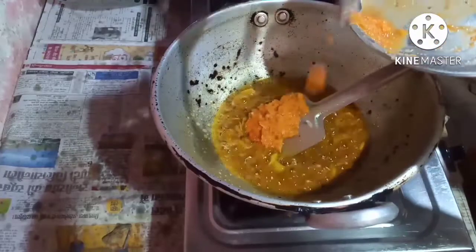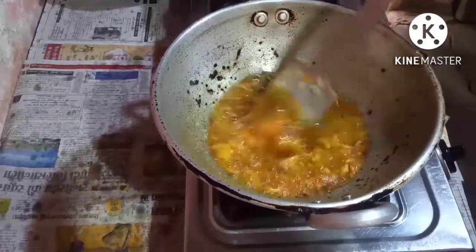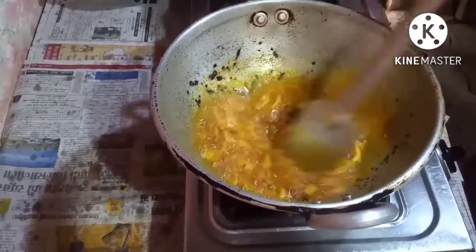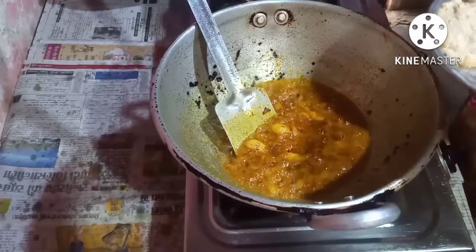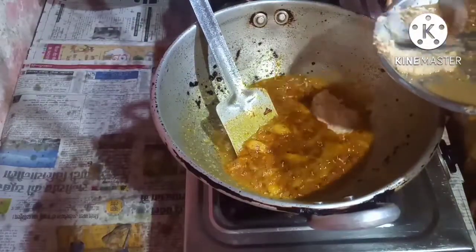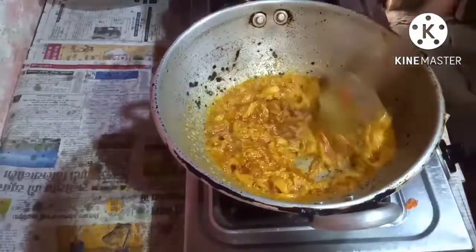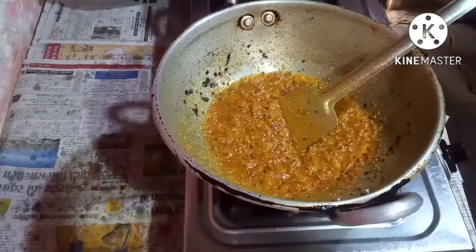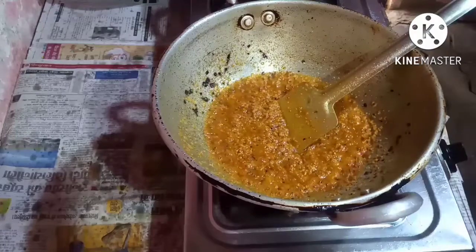I'm adding the chili paste into the pan. The masala is turned brown. Now I'm going to put in the potatoes.